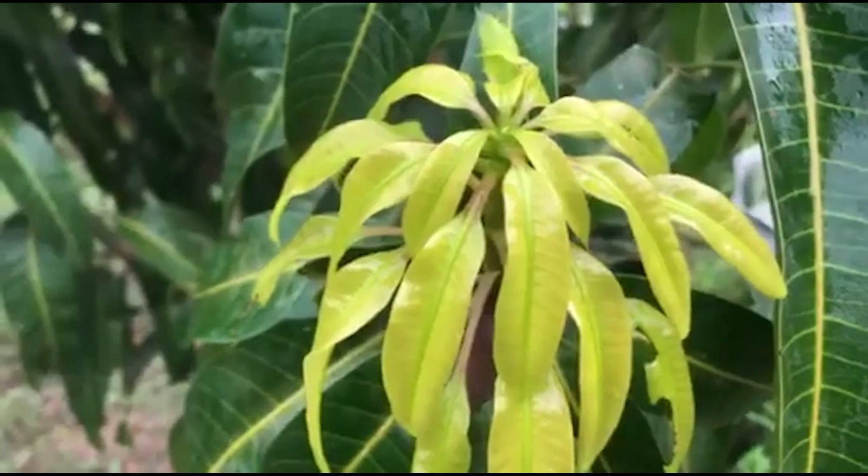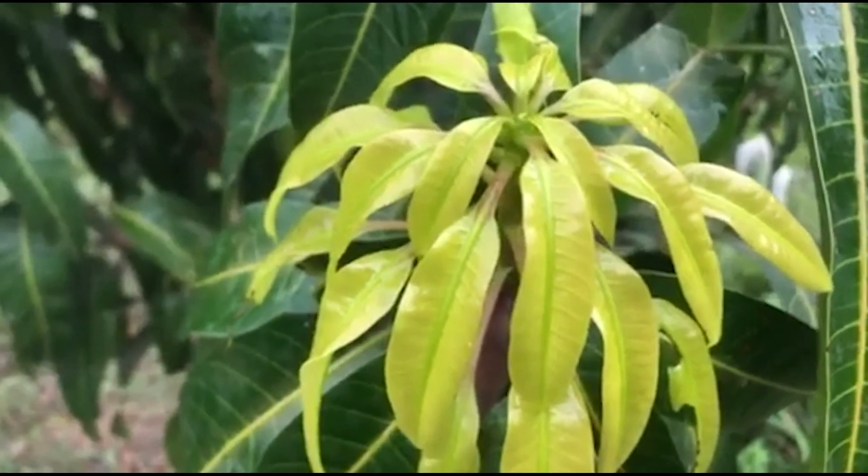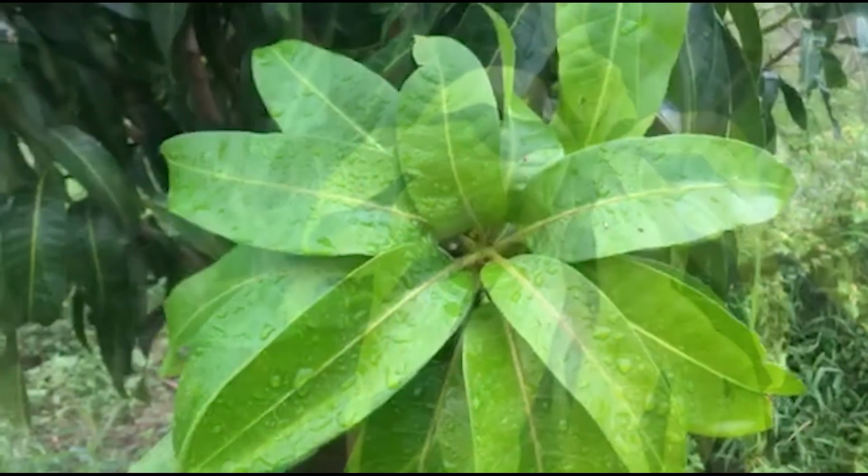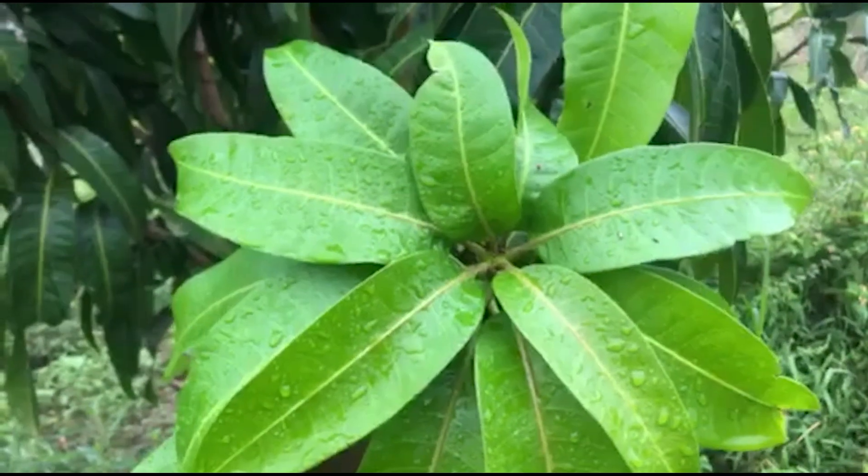The young leaves of the Golden Queen are golden yellow. They gradually turn to dark green when they get mature.